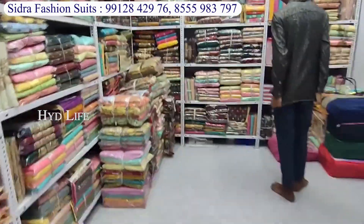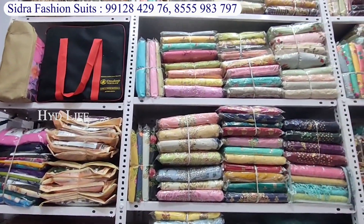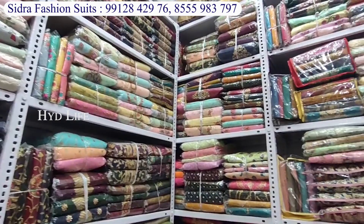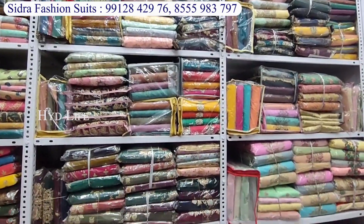You have cotton, Georgia, satin, velvet — I have all varieties available. The price range is from 200 rupees to 2,000 rupees. If you purchase for all India, all India delivery will be available.